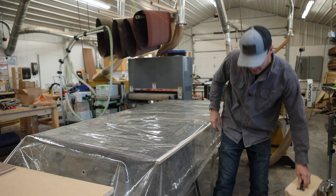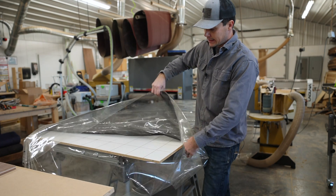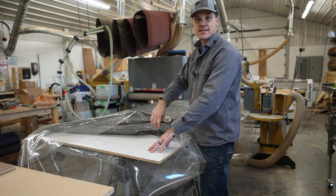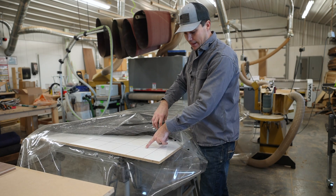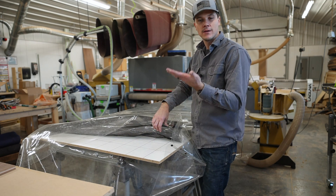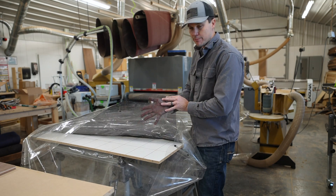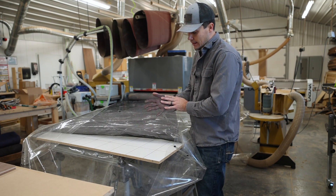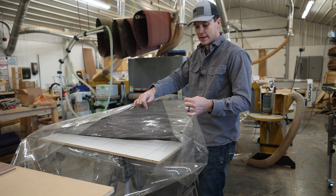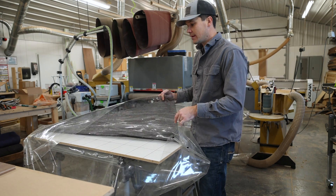Another thing you need inside the bag is called a platen. Generally it's made with melamine so the glue doesn't stick to it. It has grooves cut through it that allow air to pass under the panel, and then you put a breather mesh material on top with holes allowing air to totally suck through the bag and the skin of the panel.